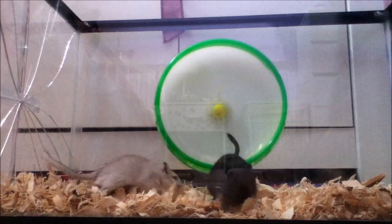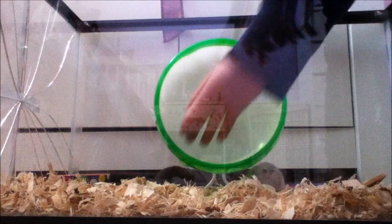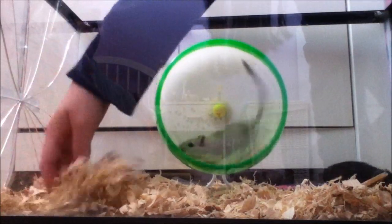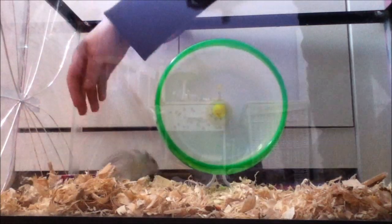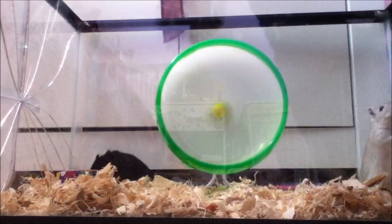So you want to have your gerbils in a temporary cage. At least have a wheel, something for them to do. You don't need a lot of bedding in here because they're only going to be in here temporarily. Just put a little bit and some food. I sprinkled it around. I've already taken them out.